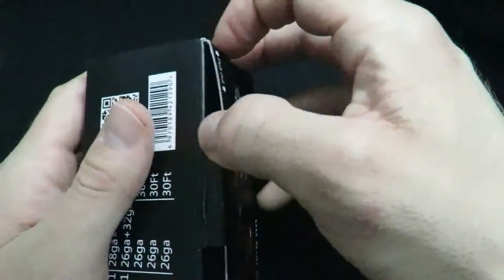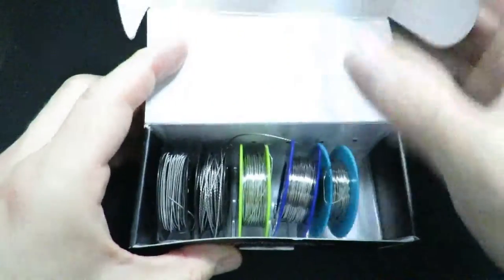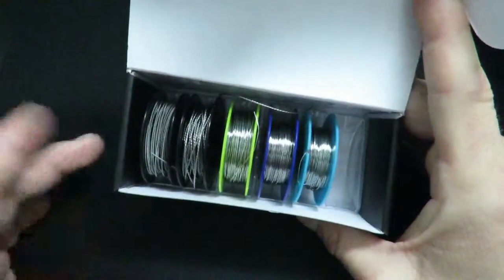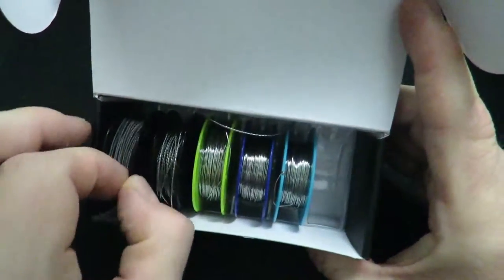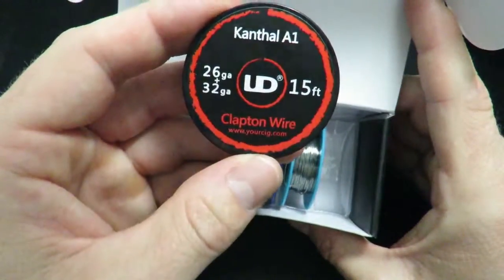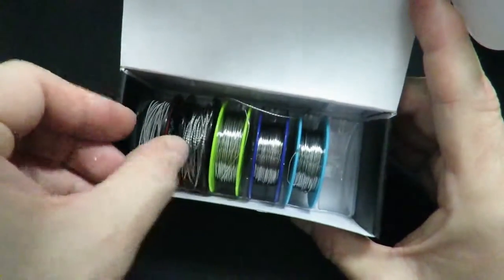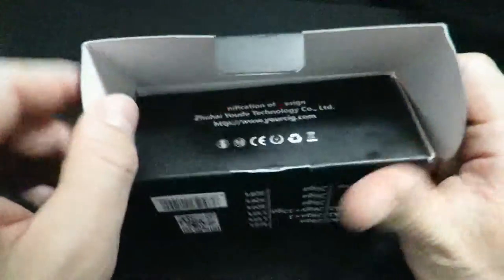We'll open it up and take a look inside. It comes with six of these spools — I used all the Kanthal so that's gone — but it comes with these little spools that tell you exactly what each one is. It's really cool for doing different styles of wraps, experimenting with different kinds of builds and things like that.